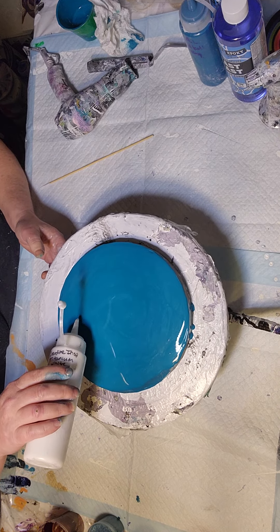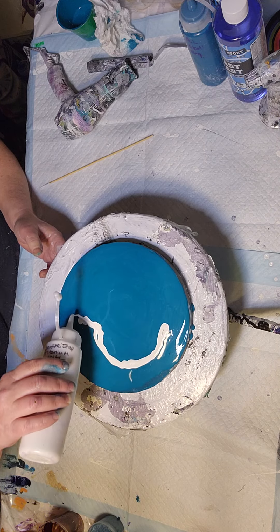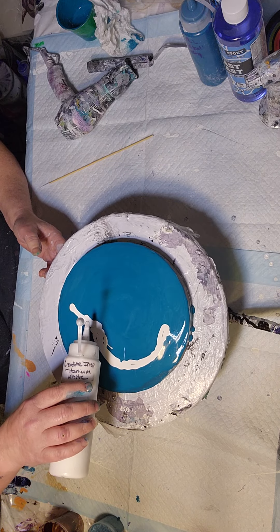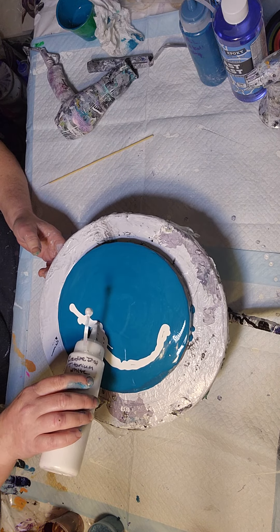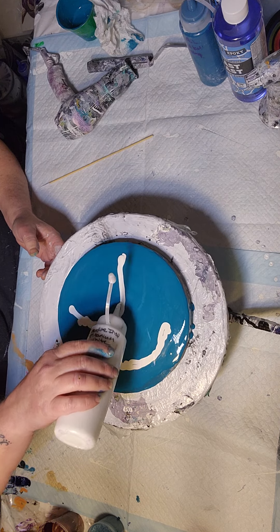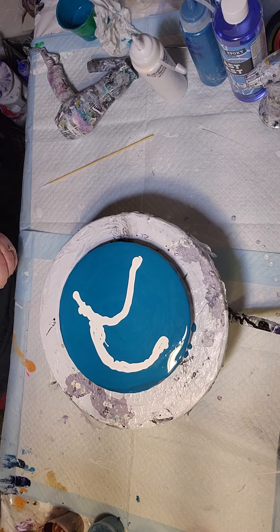Okay, let's start with some white on the bottom and see. Something simple — I just want to see if I can get these colors to work.